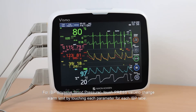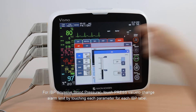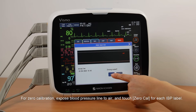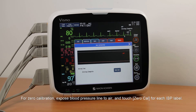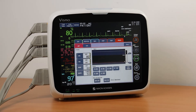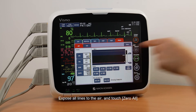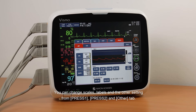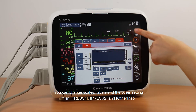For IBP (Invasive Blood Pressure), touch Press to change alarm limits by touching each parameter for each IBP label. For zero calibration, expose the blood pressure line to the air and touch Zero Cal for each IBP label. You can also perform zero calibration for all lines at the same time — expose all lines to the air and touch Zero All. You can change scales, labels, and other settings from Press 1, Press 2, and the Other tab.